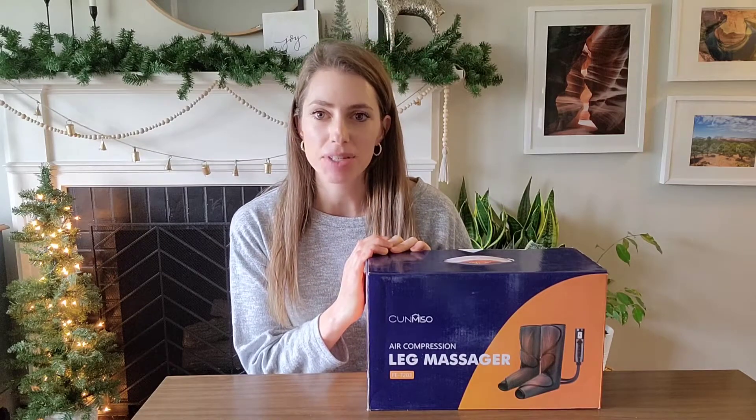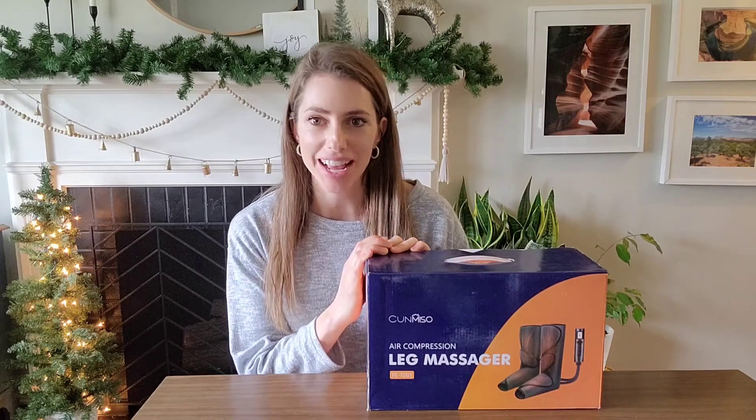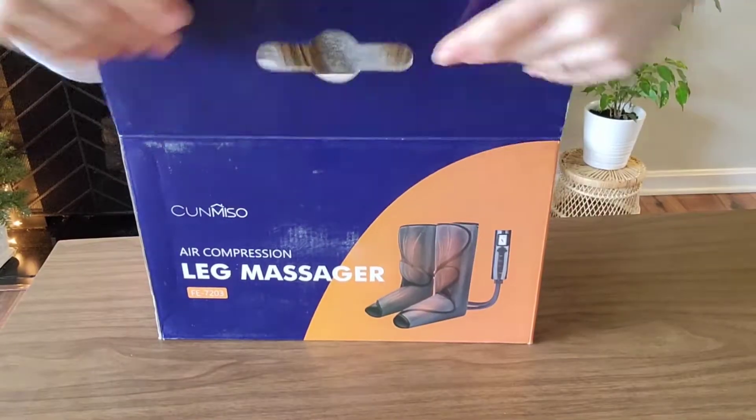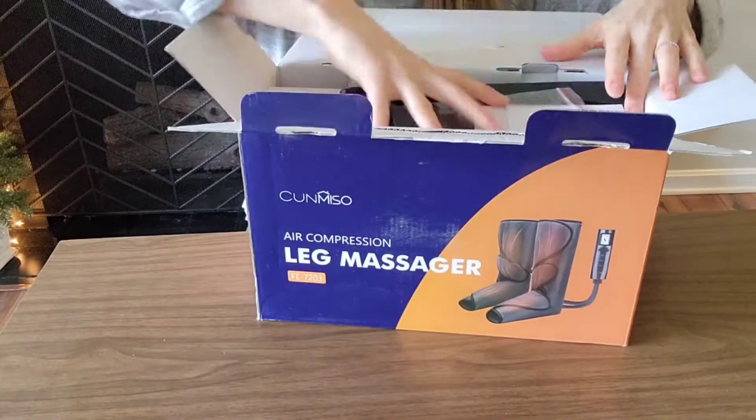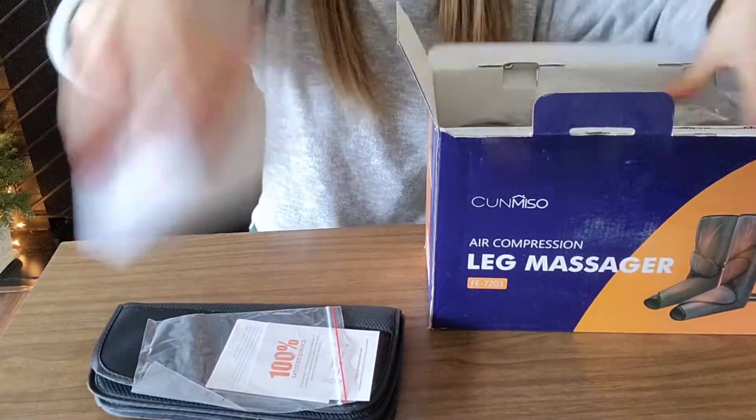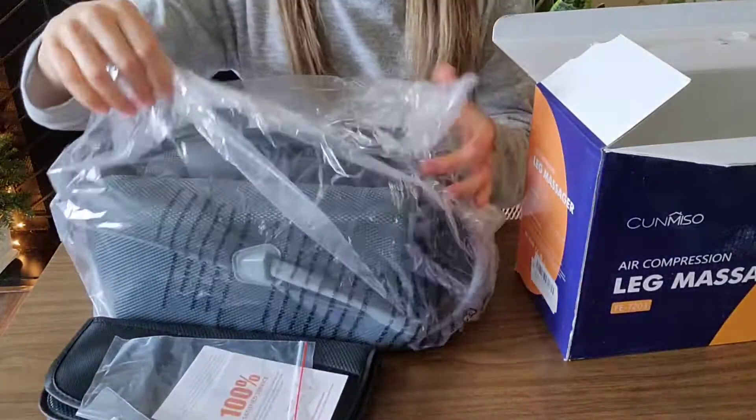Hello! I am so excited to have this leg massager — I cannot wait to get it out and try it. The great thing about these leg massagers is that they can improve your body circulation, whether you're affected by muscle stiffness or soreness.